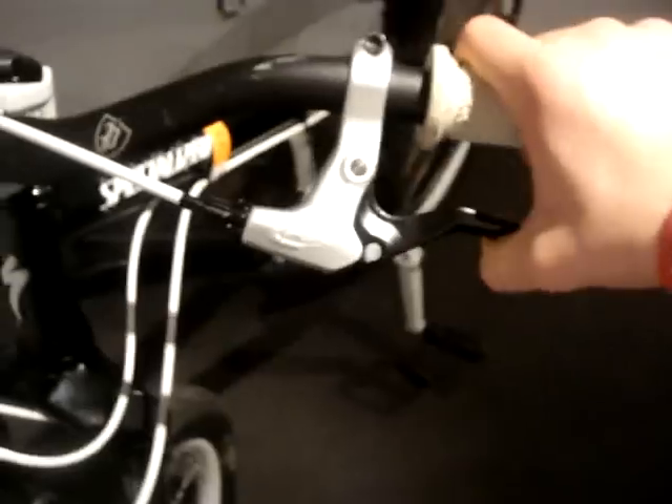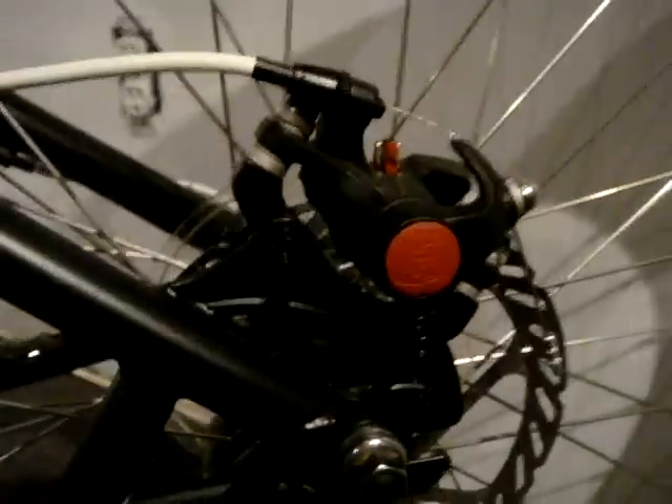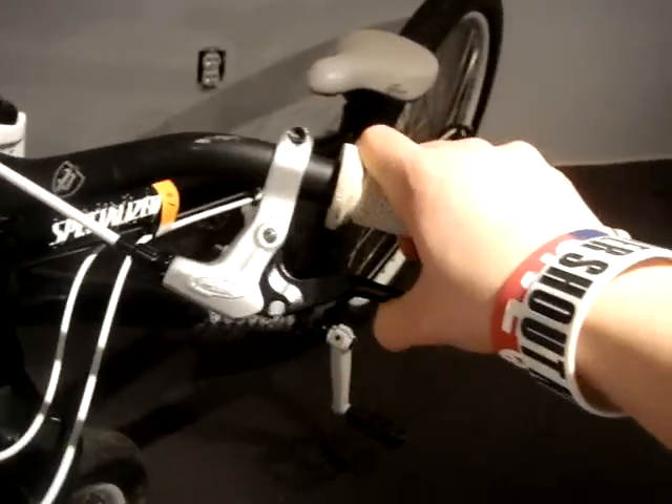Avid brakes — the Avid lever, Avid cable, Avid brake, Avid everything. The brakes are actually really good on this bike. They're basically dialed right now.